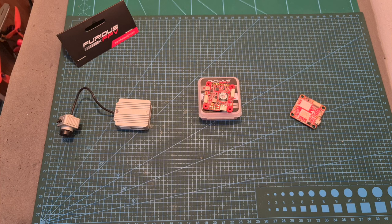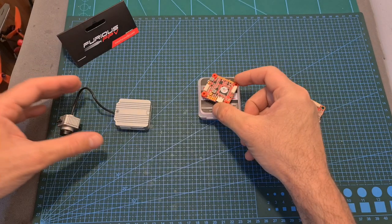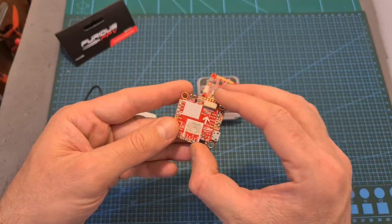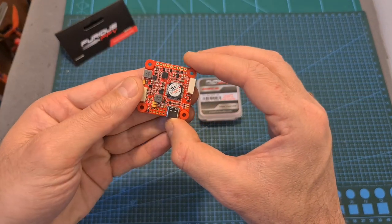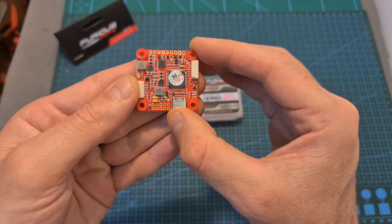Hello guys and welcome back to my channel! Today I'm going to check the Furious FPV RacePit HD, a DJI air unit friendly version of the RacePit F4 flight controller which I have previously reviewed. In this video I'm going to go over its features and specs, show you how to install it and set it up, and on one of my next videos I'm going to test it out and also give one of these flight controllers away.